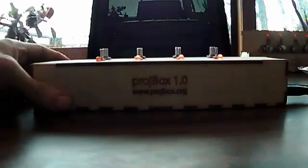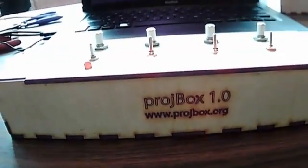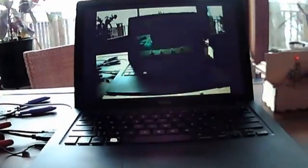What you're seeing launching up right here is a video mixing application that I wrote in Processing that connects to this device called the ProjBox. Hooked up to the video mixer is a webcam, and I'm getting a view here of this device that is being used as a generic controller for a bunch of software, or it's possible to use it for whatever kind of software that you end up writing. In this case, the video mixing application which is being displayed on the screen.